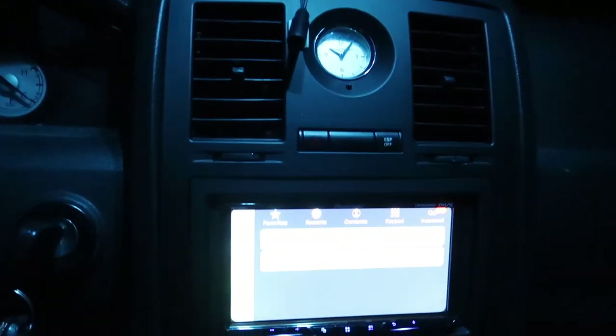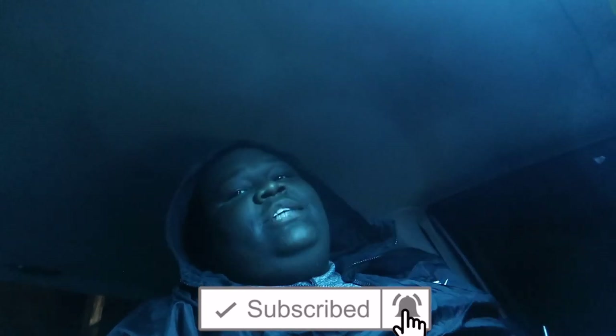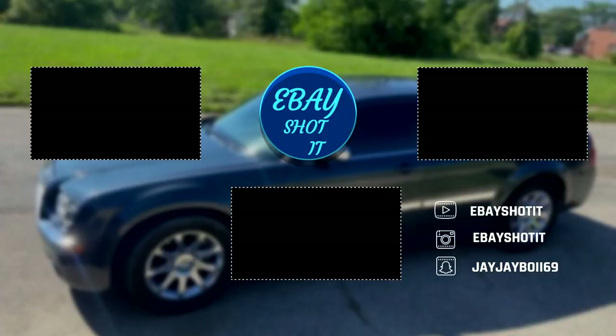It just looks so much better with the black. I wish I could take a drive right now but I'm blocking. I feel good, I have a better radio. I'm eBay shot it - I got a 2007 Chrysler 300C. Like I said, this video is done - eBay shot and I'm out.